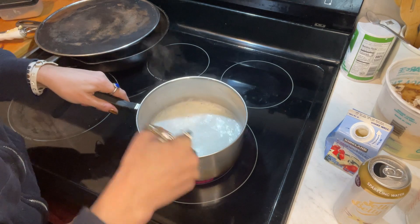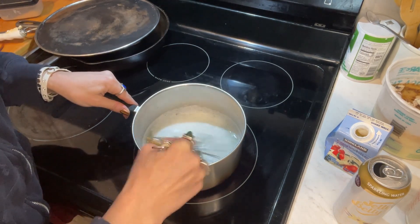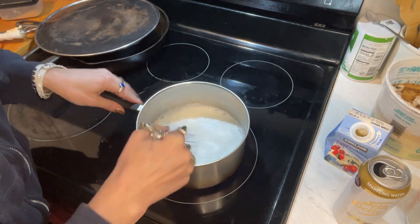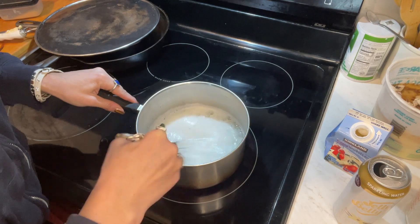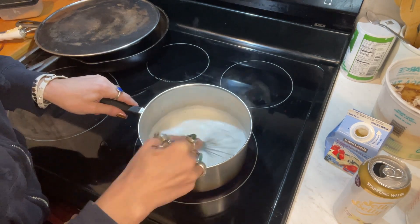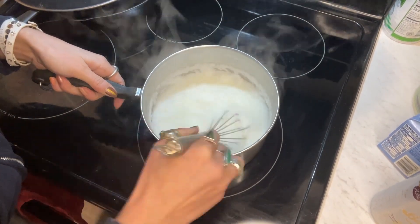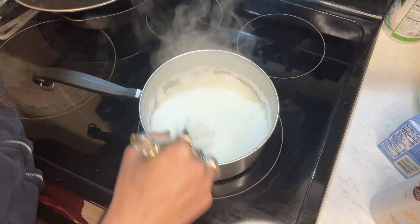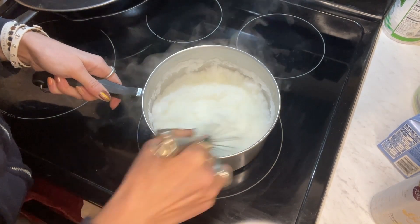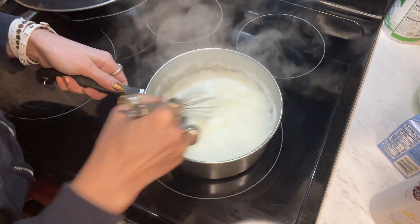Now it's starting to foam. When it starts to get a little bit thick, then you've got to stir constantly - stirring, stirring, stirring - so it won't sit on the bottom and you get those nice curds. There's a lot of liquid water in it that needs to evaporate, so this will probably take a while. Now it's boiling, so I'm turning the heat down to low and just stirring, stirring, stirring until almost all the water evaporates.